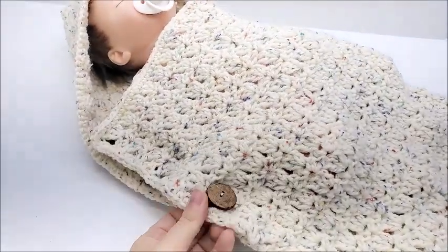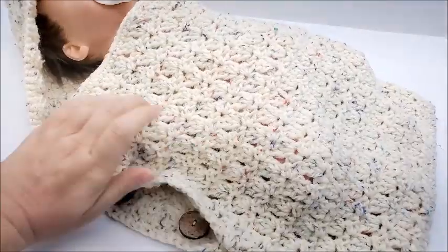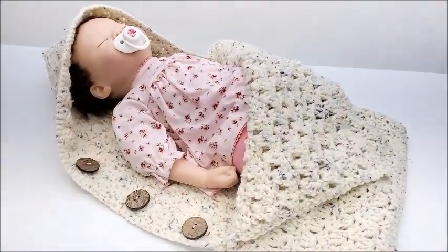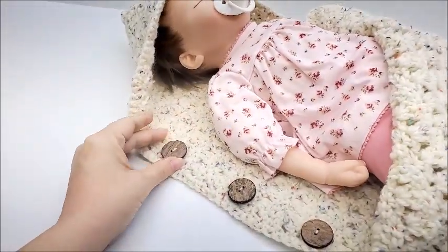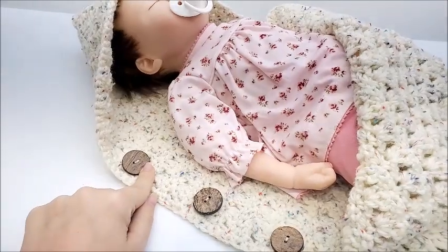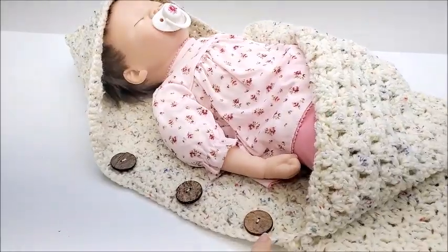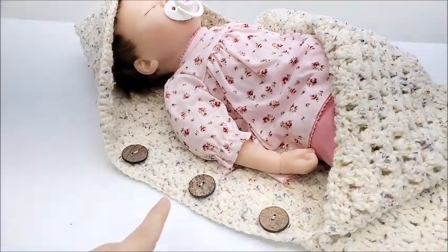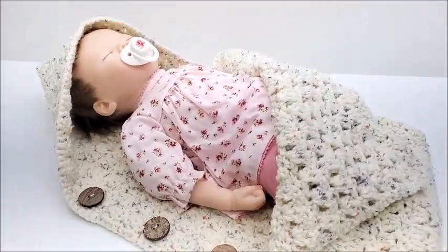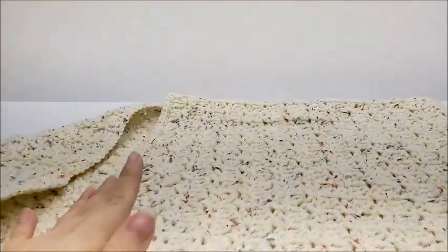It opens up like this, and then you can put baby in it like that. These buttons — if you follow along — are size one and one-eighth inch wooden buttons. I purchased them at Walmart. You're going to need a regular sewing needle and thread to sew those on, or you can use yarn and a yarn needle. Let's go ahead and get started.